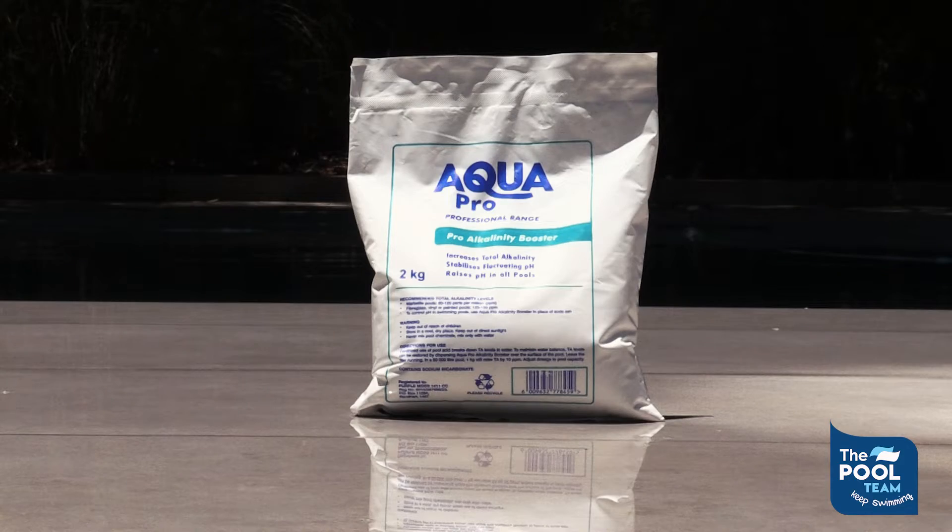The recommended dosage to raise your pH would be a minimum of two kilograms of AquaPro alkalinity booster.